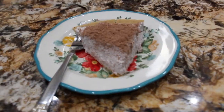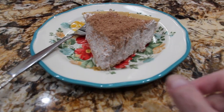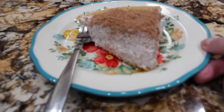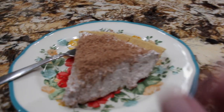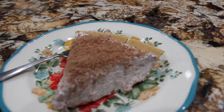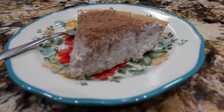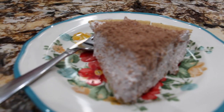I took the pie out of the fridge, cut a slice, and this is what it looks like. Doesn't that look good? The Hershey candy bar on top is optional. Well thanks so much for tuning in to another episode of Cheryl's Home Cooking. I'll see you guys next video. Bye-bye.